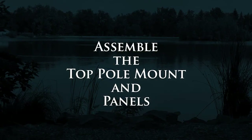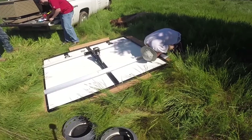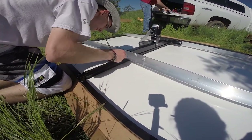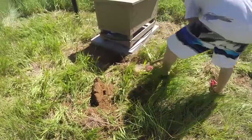Solar panel assembly: it's easiest to mount the solar panels to the mounting bracket on the ground. While the pole mount is drying, go ahead and assemble the solar panels on the top pole mount. See the manual included with the top pole mount for assembly instructions.